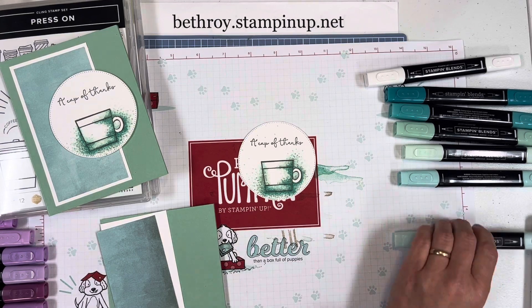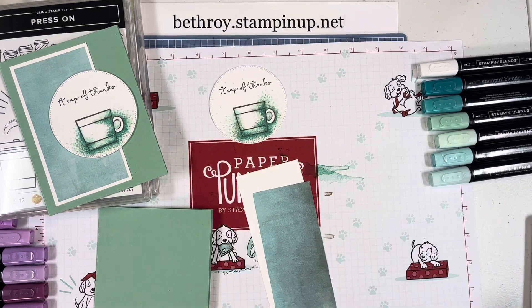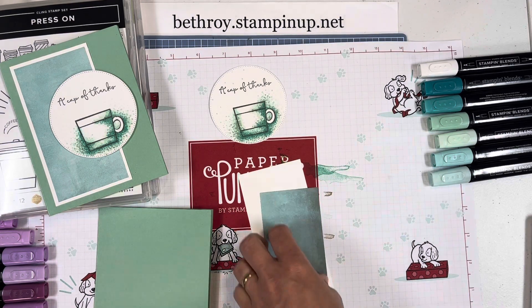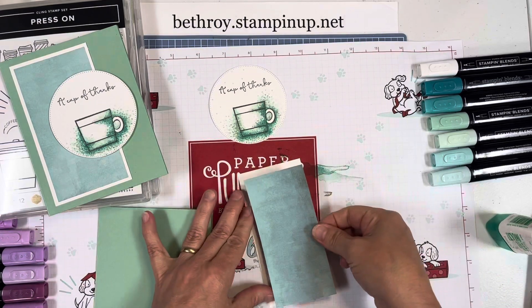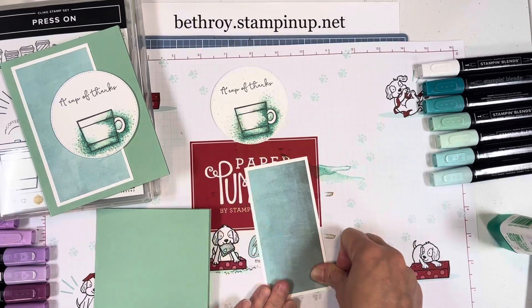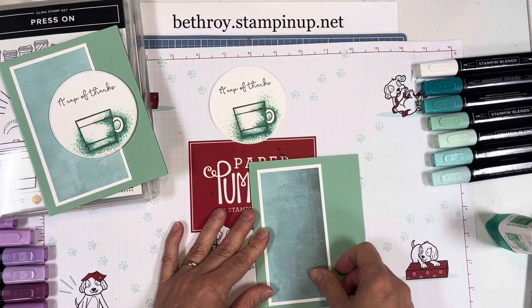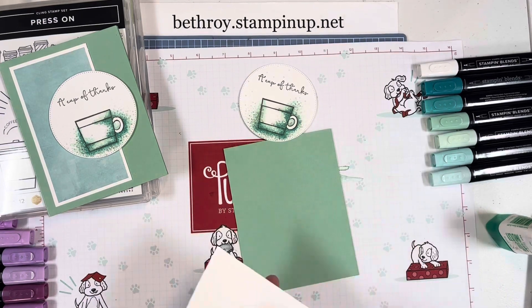Now we're ready to assemble the card. I'm using multipurpose liquid glue — you could use stamp-and-seal, seal plus, or glue dots, whatever you're comfortable with. Be careful with how much glue you put on your Designer Series paper, as it can buckle a little because it's thinner than card stock. I'm gluing the Designer Series paper piece right onto my Basic White layer, and then popping this on. I love this layout with just a little sliver of paper and then a die cut or rectangle.